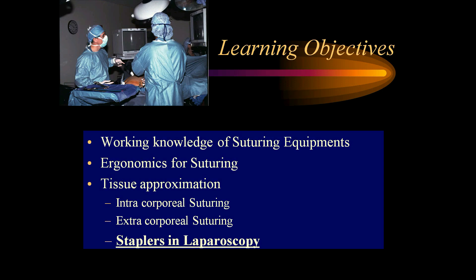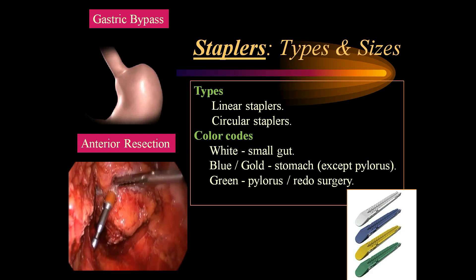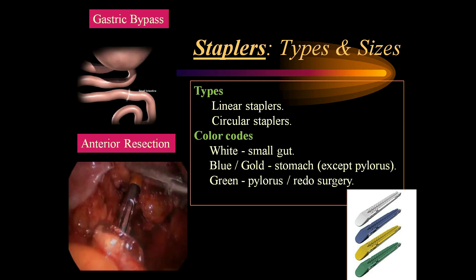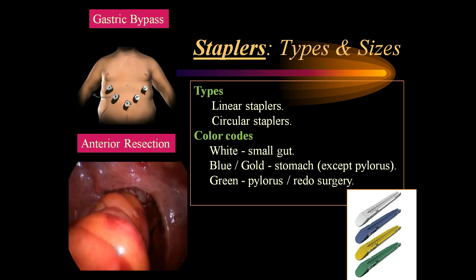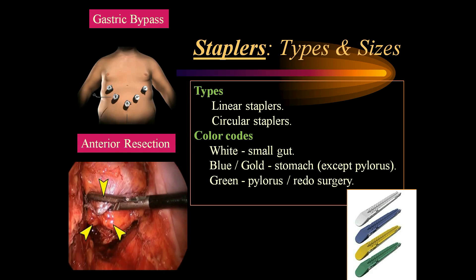Coming to the role of staplers in laparoscopy: staplers have made advanced laparoscopic surgery possible, such as sleeve gastrectomy, Roux-en-Y gastric bypass, and low anterior resection by end-to-end circular stapler. There are various types of staplers available — linear staplers and circular staplers — all color-coded: white is normally reserved for vascular stapling or mesentery and small gut; blue or gold is used for stomach and pylorus; and green is used for pylorus or redo surgeries.